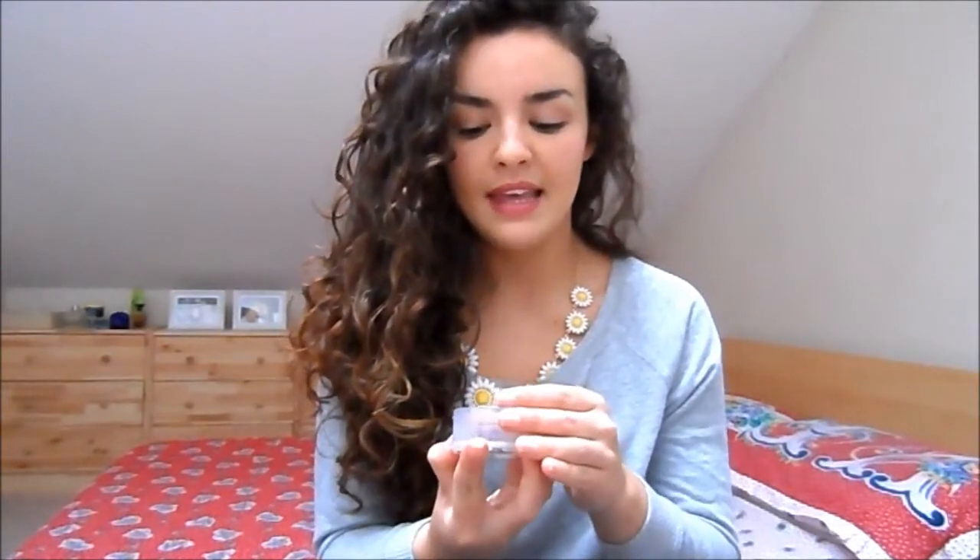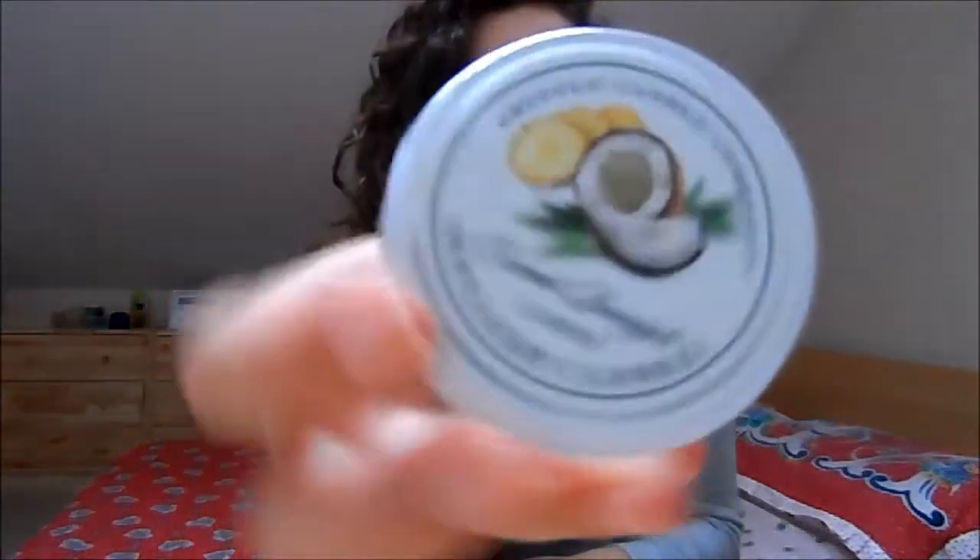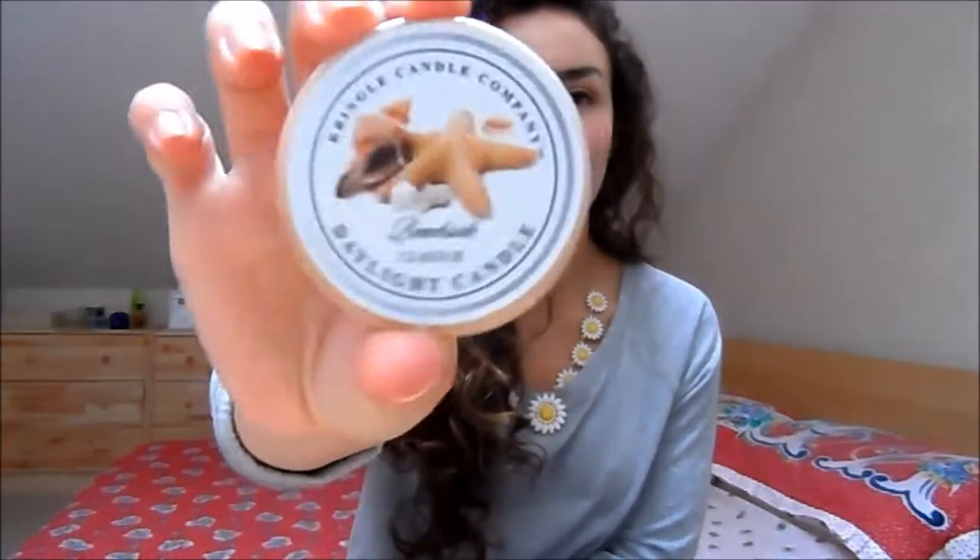I've got two candles here that I've used up — both Kringle candles, which I absolutely adore. They're my favourite candle company at the moment, even better than Yankee. The first is the coconut and pineapple candle — I burned it completely and it's a really beautiful fragrance, just smells like a tropical piña colada in summer. The second is Beachside, which I haven't fully burned down but it just won't burn anymore. It's a really nice fresh scent, great for a bathroom.